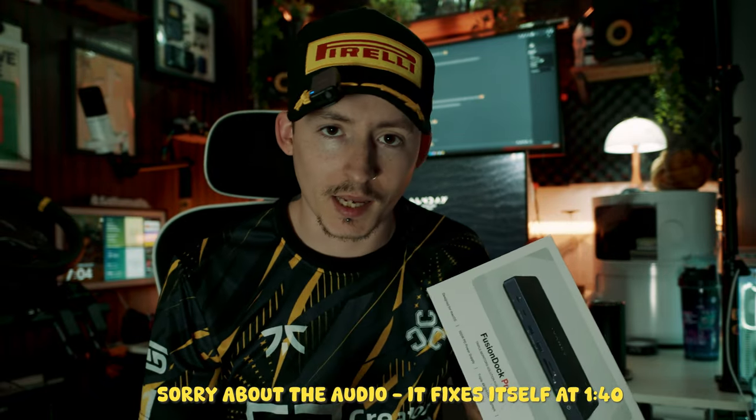It's still sealed — I haven't even opened it yet. What we're going to do is go over the unboxing, the build quality and all of that good stuff, and go over some of the specs of why I think this one is going to be the best option for someone looking to use their laptop to control everything.